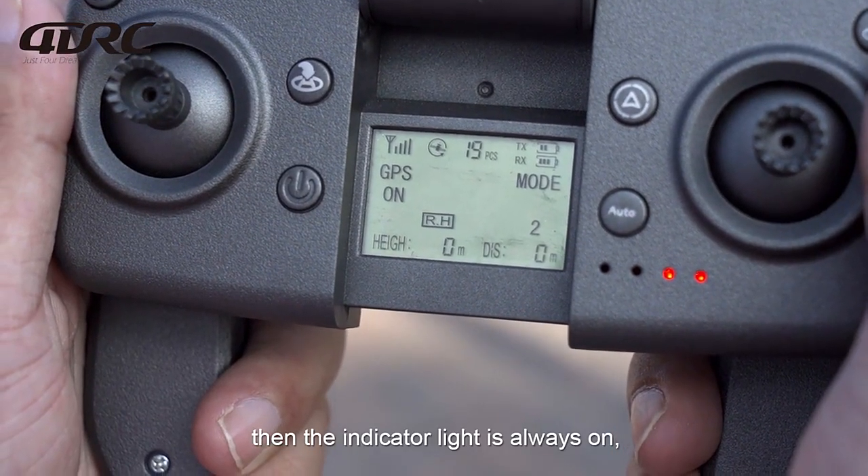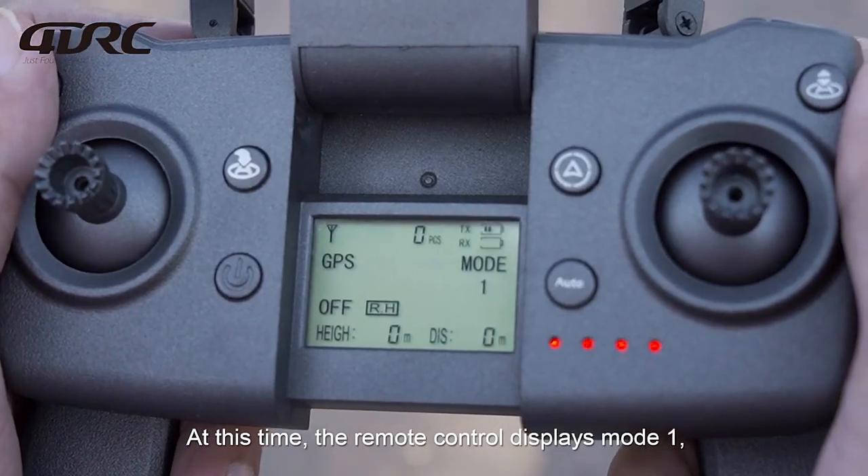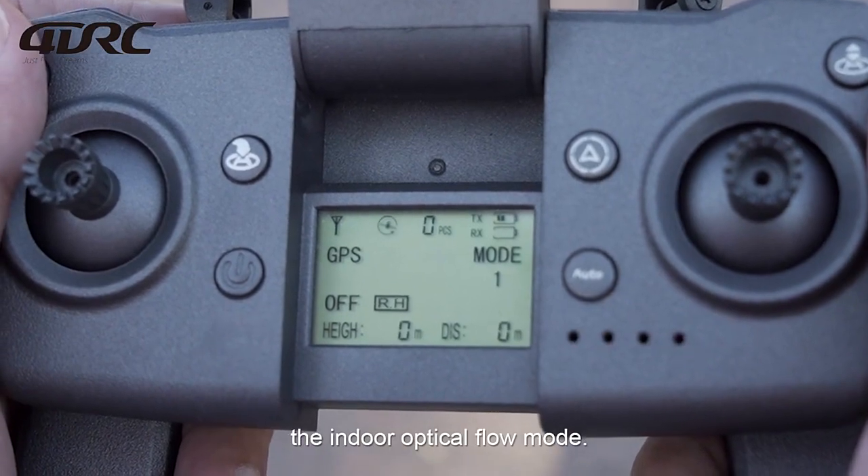The indicator light will then remain always on, meaning successful frequency matching. At this time, the remote control displays Mode 1 — the indoor optical flow mode.